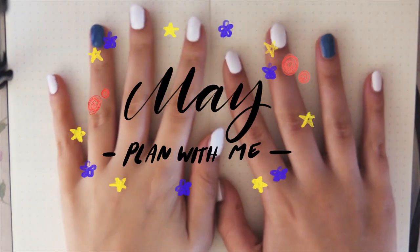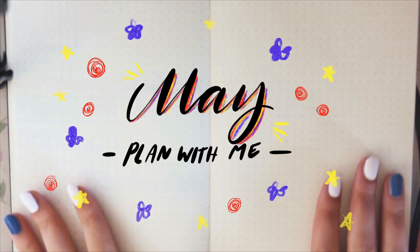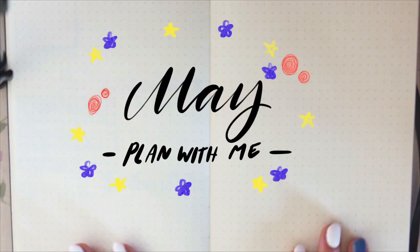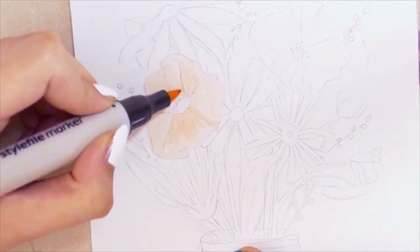Hi everyone and welcome to this belated May plan with me. I know it's been a while since I've uploaded anything to YouTube but I wanted to do that again, so here we are.